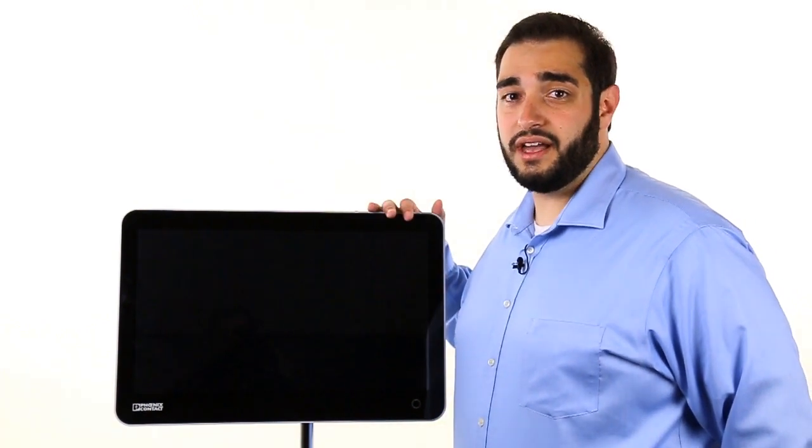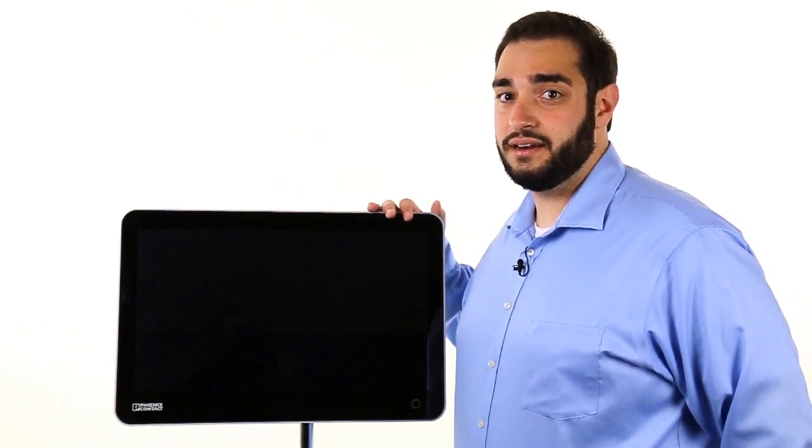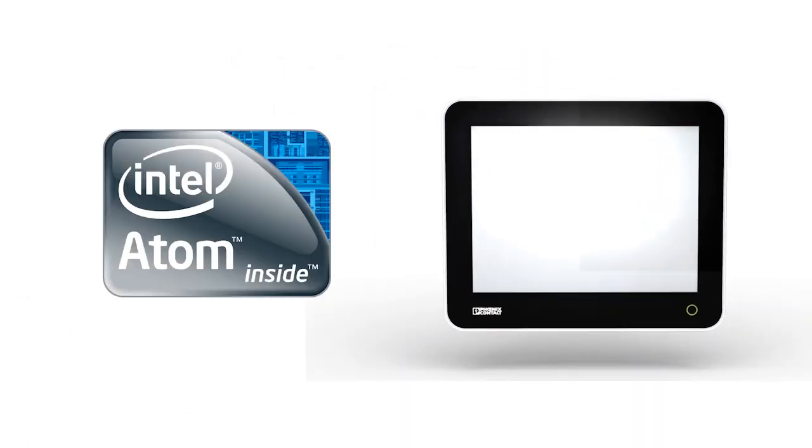Multi-touch and IP65 protection from every angle makes the Design Line from Phoenix Contact easy to maintain. If you're looking for a low-power, stylish IPC, the Intel Atom CPU offers an energy efficient power option.